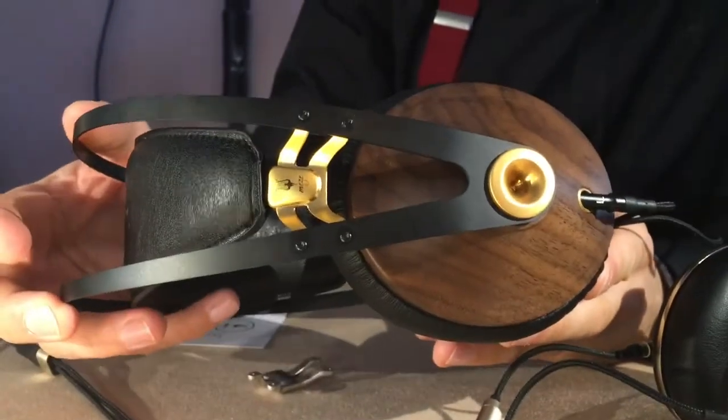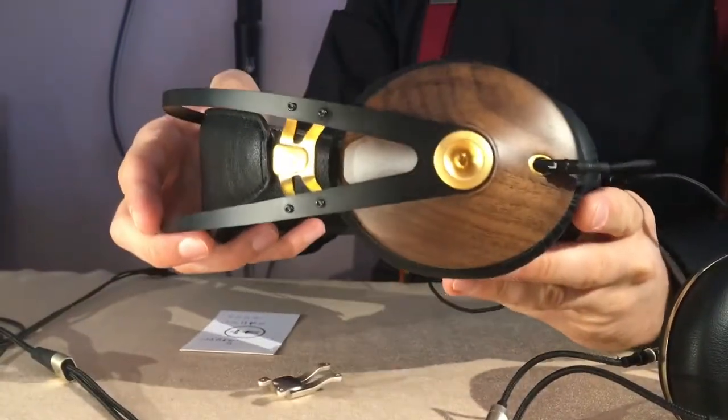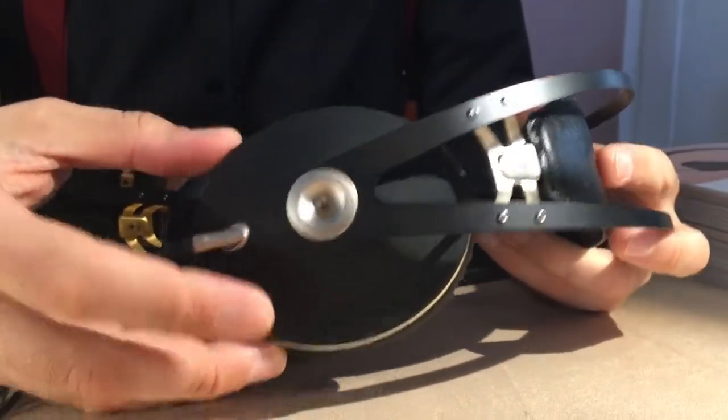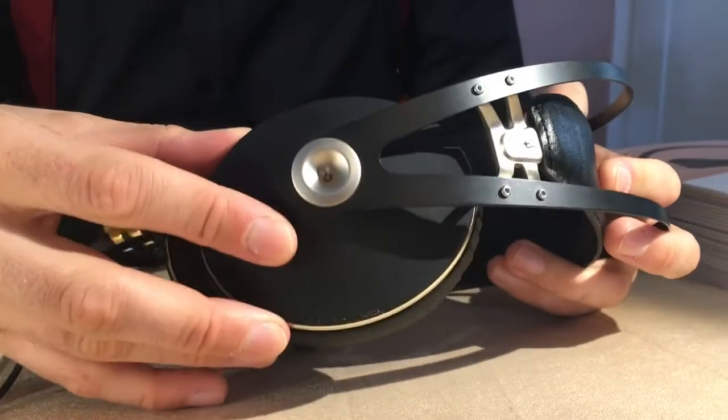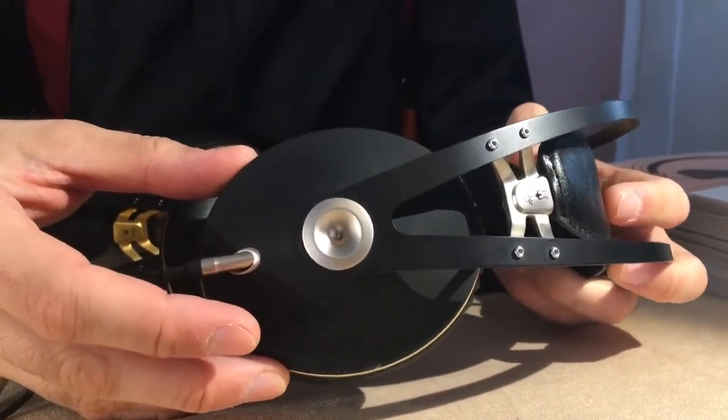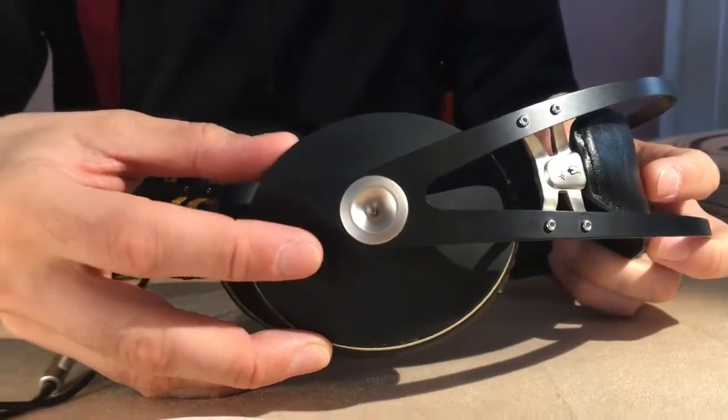The wood version sells at this point for $309 and it's already available. The new version will be called the 99 Neo — no wood, it's a leather textured plastic. This will come for probably $250 and it will be launched in the next four or five months.